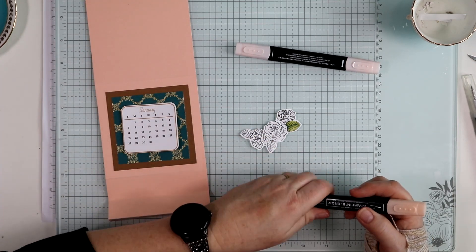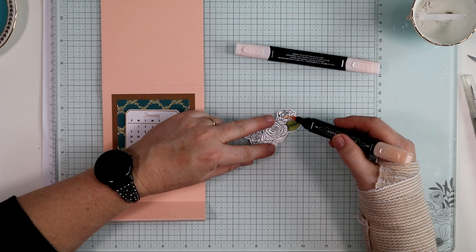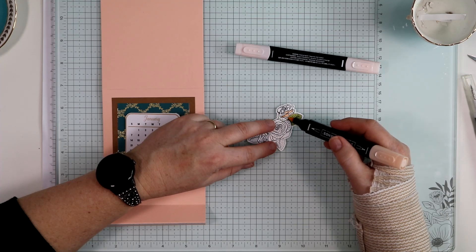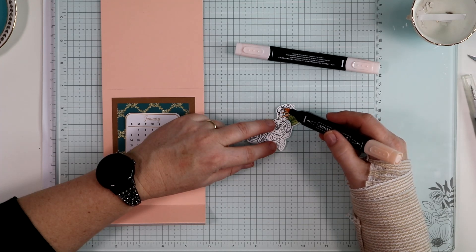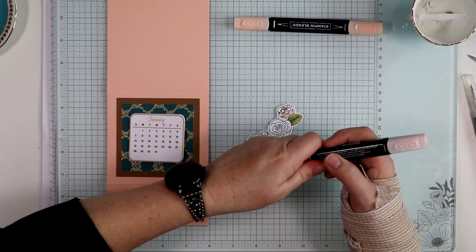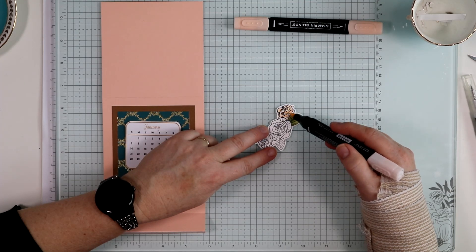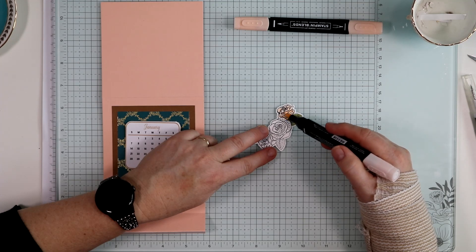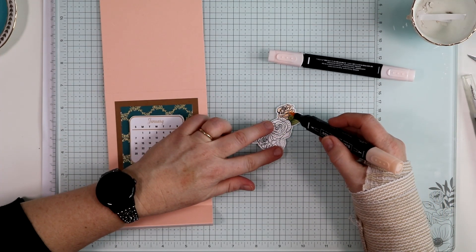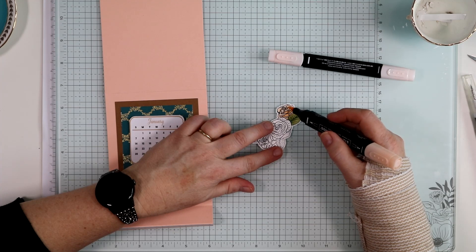The flowers were colored with Petal Pink dark and light. I come in with the dark color where there would be shadows at the base of the petals, then use the light Petal Pink to color in the whole flower. I found that blending the whole thing smoothed the dark in a little more than I wanted, so I came back with the dark and reinforced the shadows in specific areas, which brought the depth out a little more.